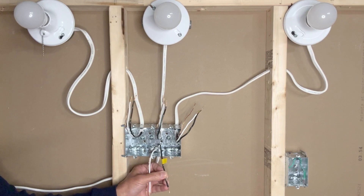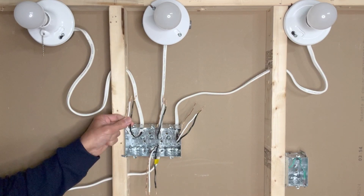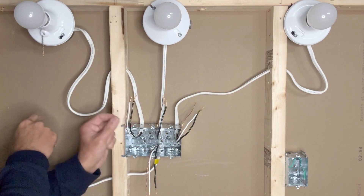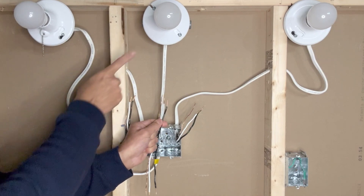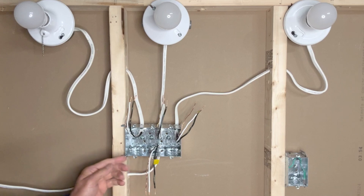Because there are multiple black wires here, I have used a small piece of yellow tape on the incoming black hot wire as an indication that this is the incoming power. This 14-2 wire goes to the first light, this 14-2 wire goes to the second light, and this 14-2 wire goes to the third light.